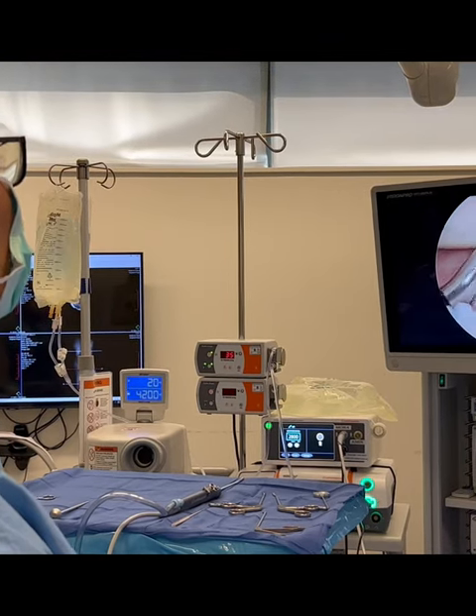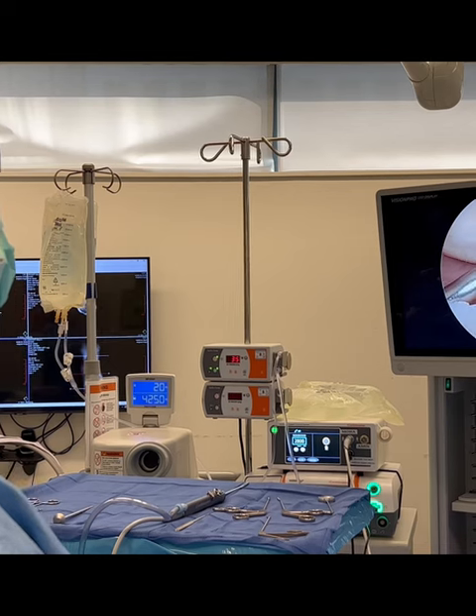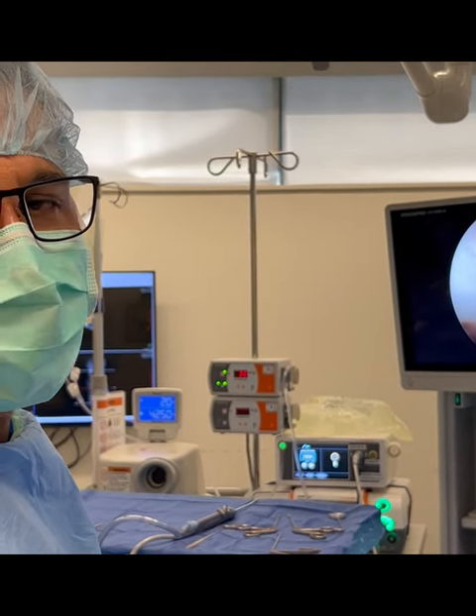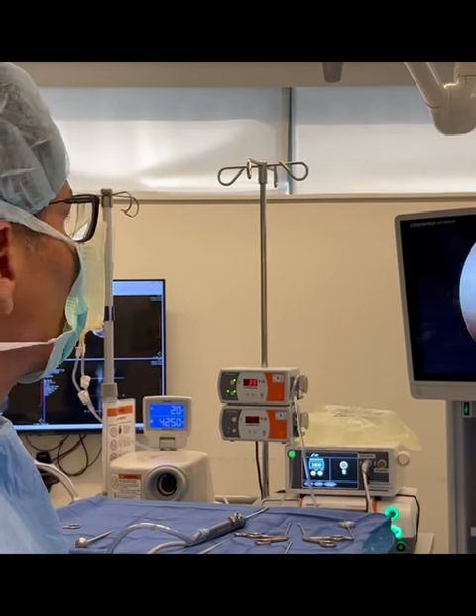Once again, Dr. Moore showing you sports medicine and cutting-edge orthopedic surgery. If you want to stay up-to-date on sports medicine procedures, don't forget to like, follow, and share. Take care, and thank you very much.